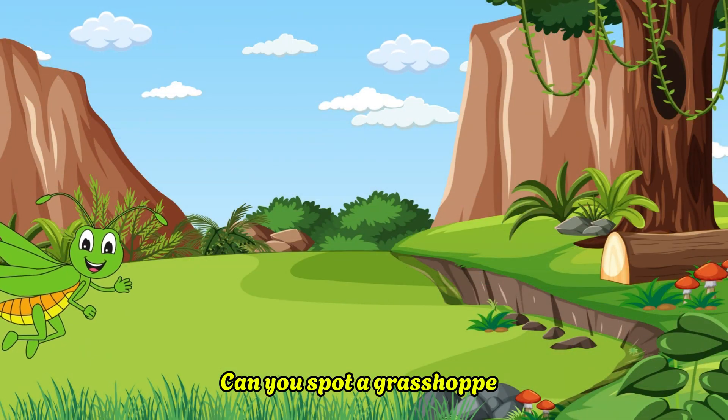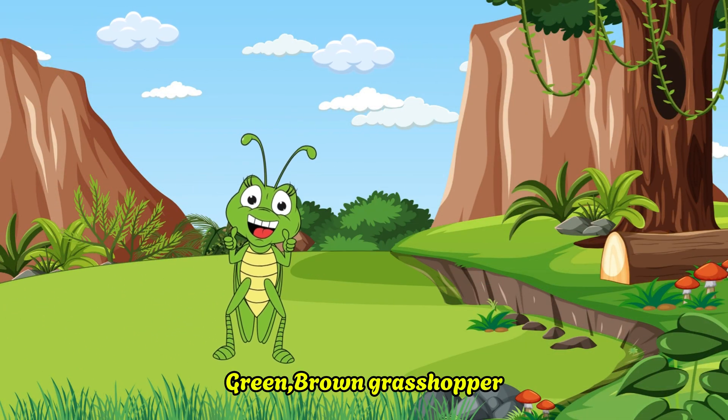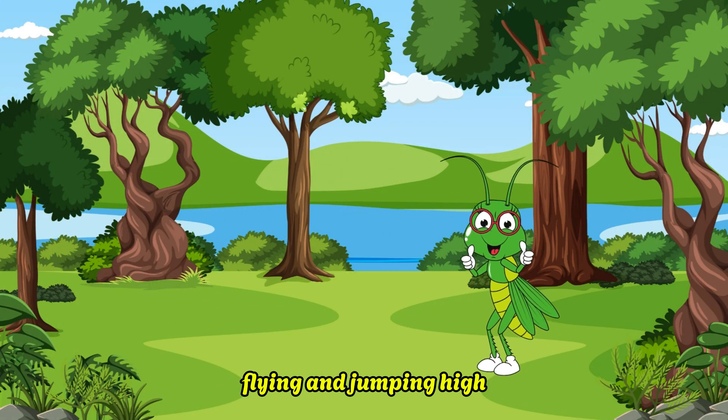Can you spot a grasshopper? Green brown grasshopper. Can you spot the grasshopper flying and jumping high?